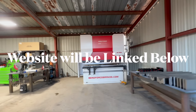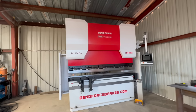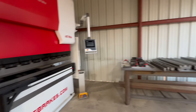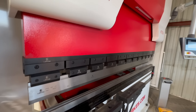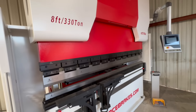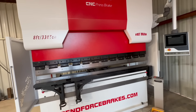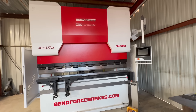More to come on the 330 ton press, and we have more tooling on the way because this will bend 8 feet of 3 quarter inch. And I do plan to do that one day somehow — it's going to happen, we will test it to its limits.